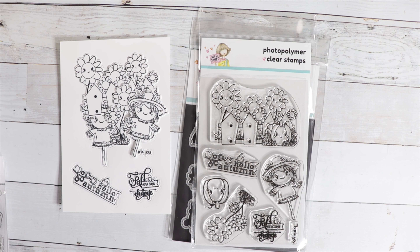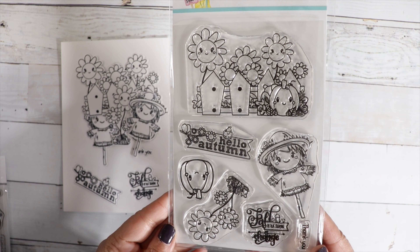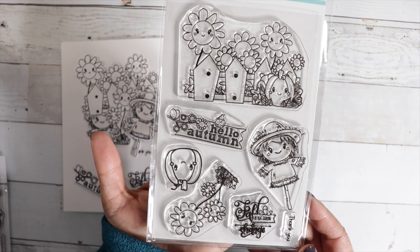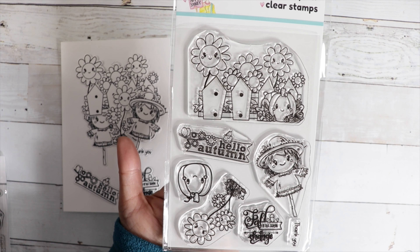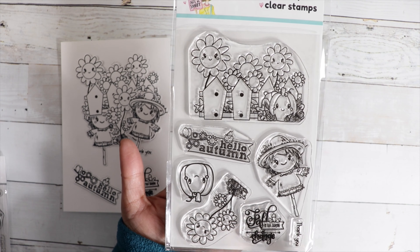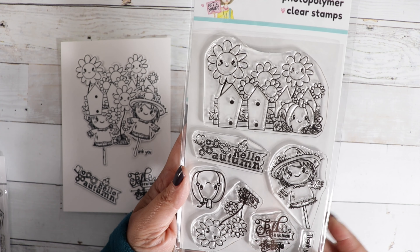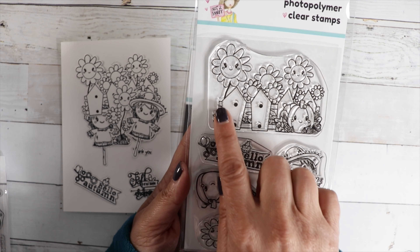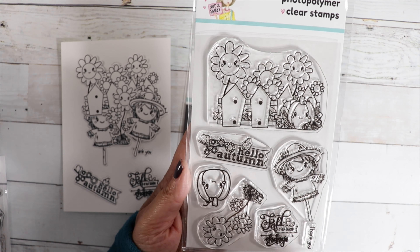We have our Stamp of the Month Club or our Stamp and Die Club. This month we have a really cute stamp set called Autumn Fun. It's perfect for all your fall cards, and it would also be fun to make a scrapbook page with the stamp set. I went to the sunflower fields and this would be perfect. We've got this really pretty image of a fence with sunflowers in the background and a little pumpkin in the front.